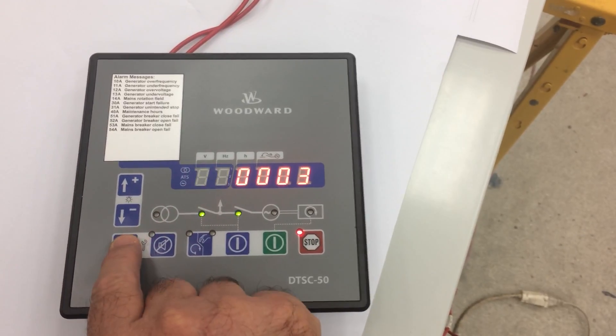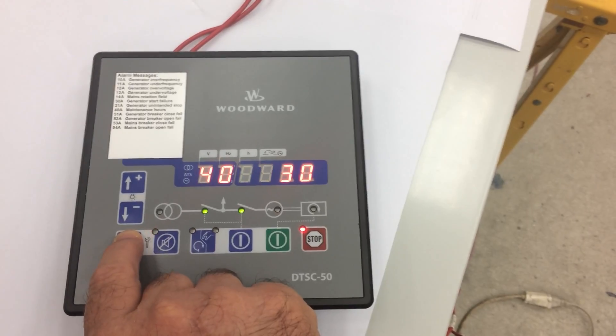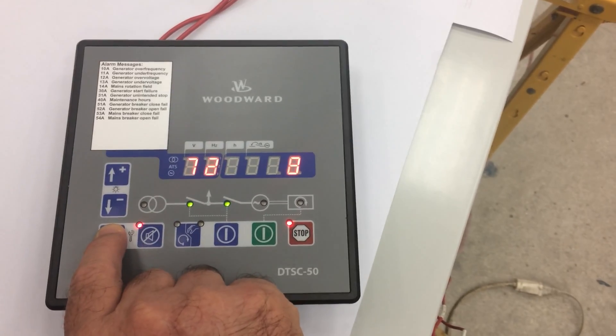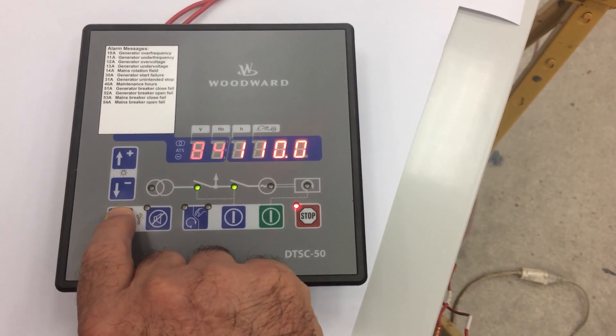Once I dial three, I go and press this button once, and now I have access to all the parameters that can be programmed using the front screen. There are also parameters that can only be programmed with the software, but this takes care of most of what the customer needs to program here.